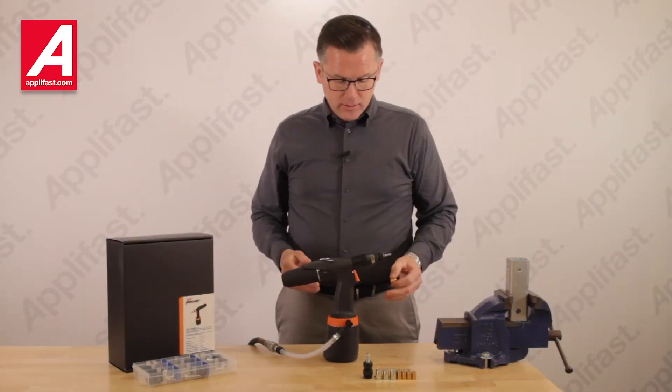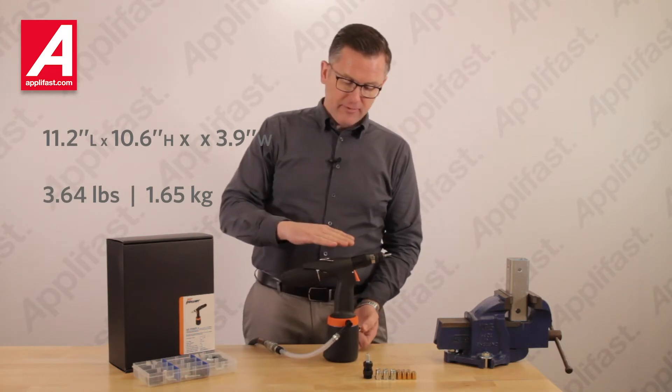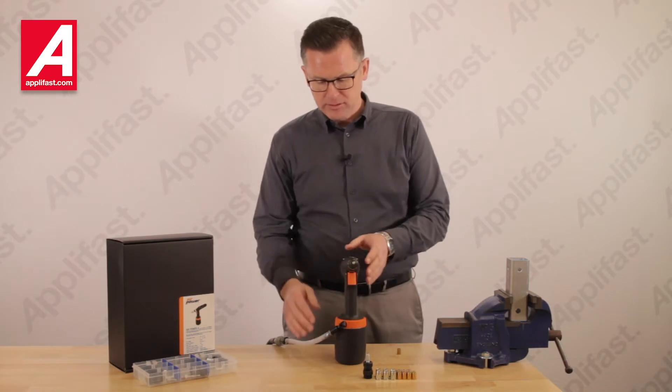Our AirPower 4 series tool — I should mention it's 11 inches long, 10 and a half inches high, and is less than 4 inches wide, so it fits into very narrow spaces.